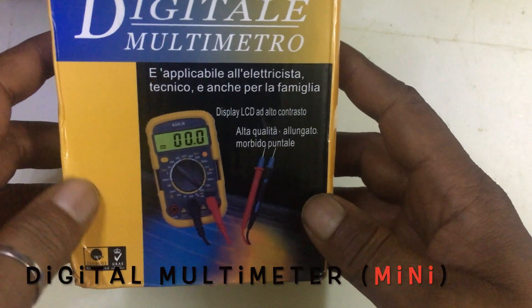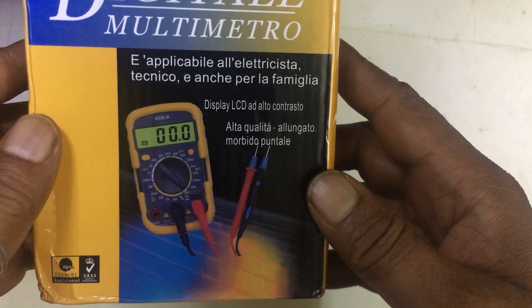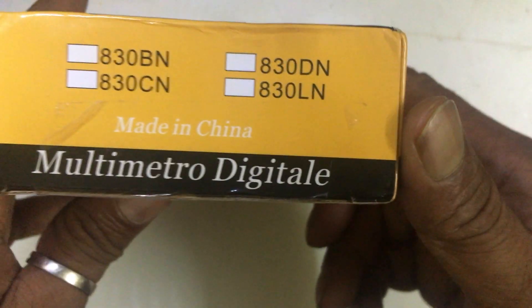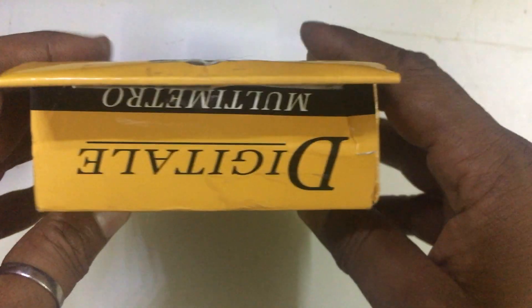Hello friends, today I'm giving a very quick review of a very small multimeter. I think this is the smallest multimeter I have seen. The model number I will show you today is 830LN.